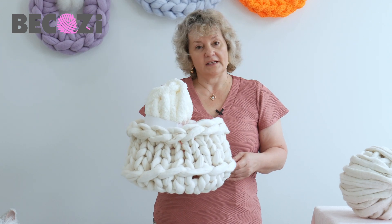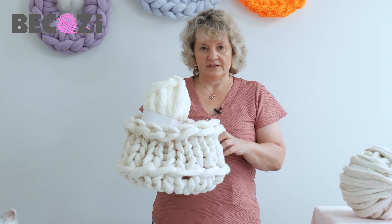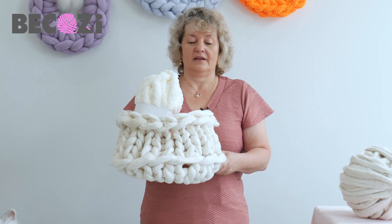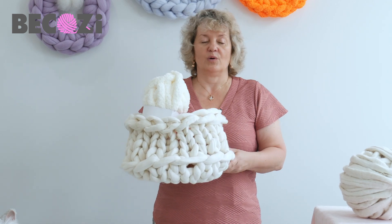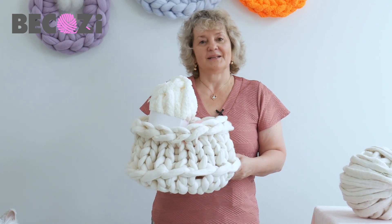If you're ready, you will need two pounds of felted Merino, and you can find it at becozy.net. Both the .com and .net will go to the same website. If you're ready, let's get started.